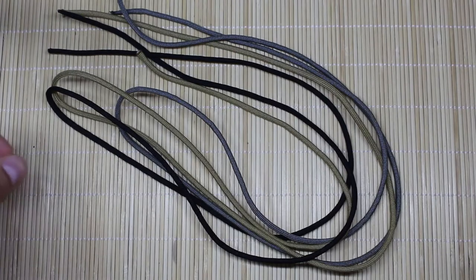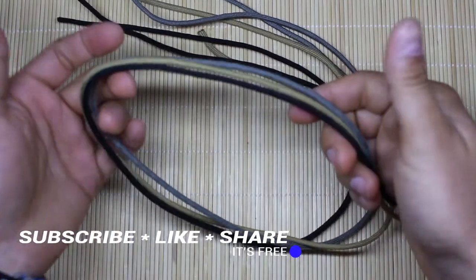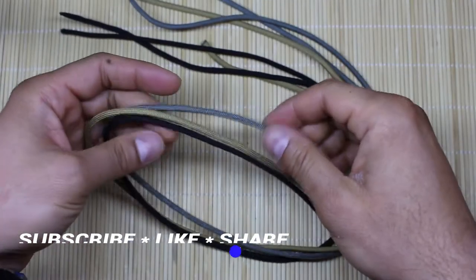Hello boys and girls, ladies and gentlemen, and welcome back to the Alfa1982 YouTube family. Today we're gonna make the beautiful paracord bracelet called the Viking. So let's start.